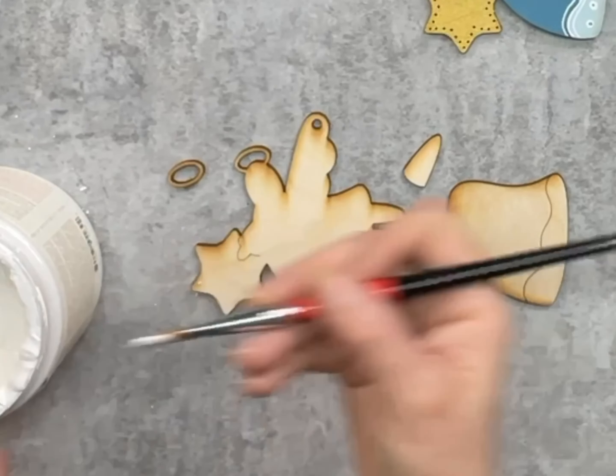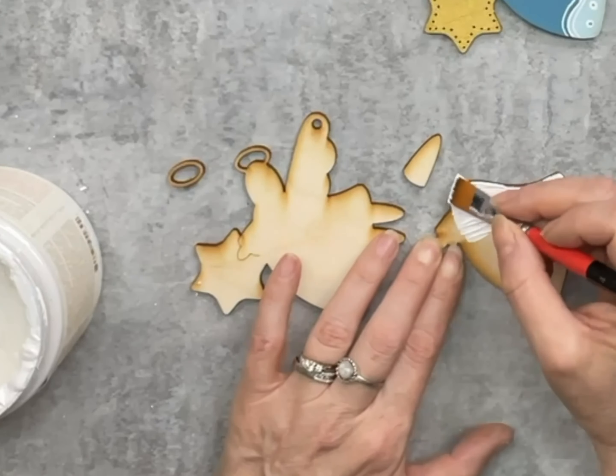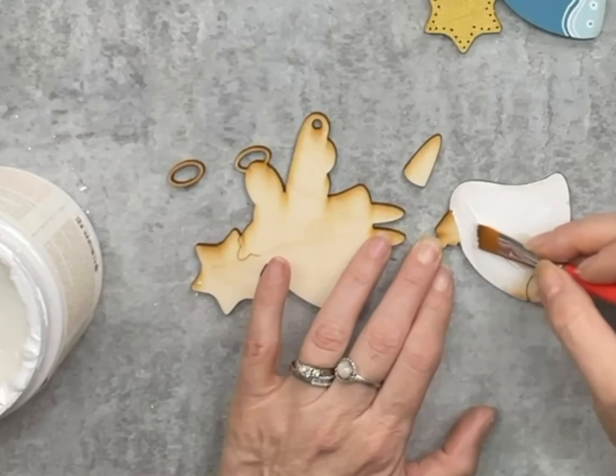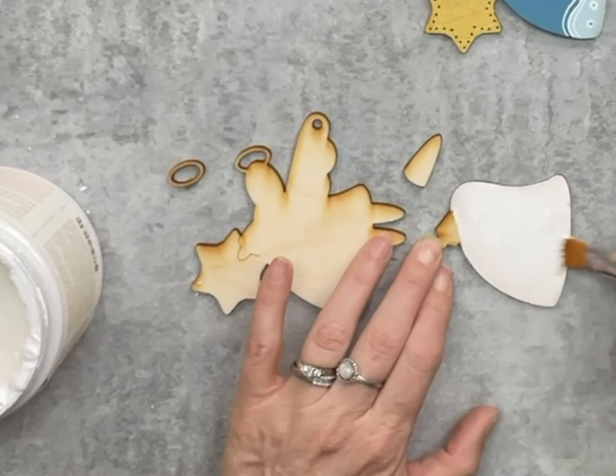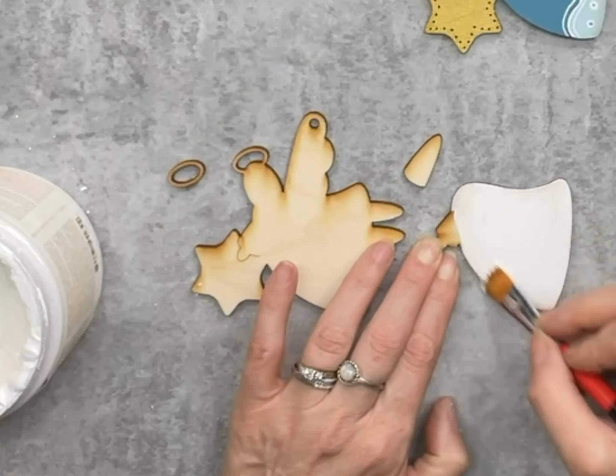Welcome back to the Shabby Chic Vintage Chicks. Here we're going to work on one of our angel cutout ornaments. For this one I'm just going to paint this totally white and I'm going to ignore that score line. I'm using Crinoline by Country Chic Paint — it's just a tiny bit of a grayish white, not a pure white, and there's a reason for that which I'll show you in just a few minutes.